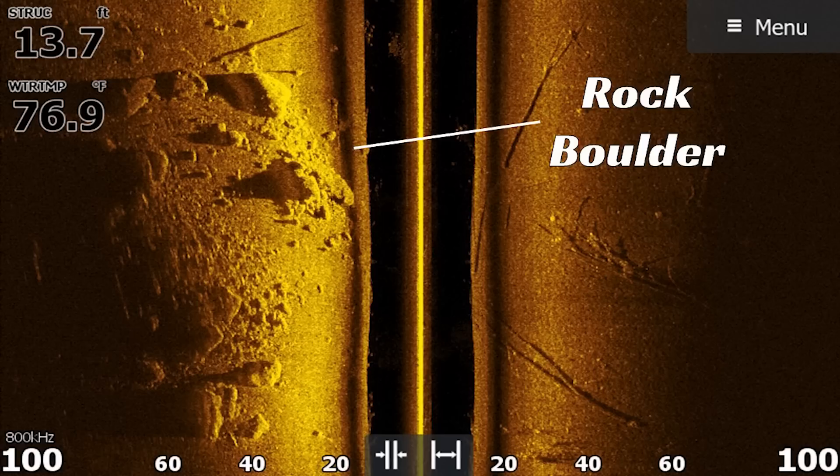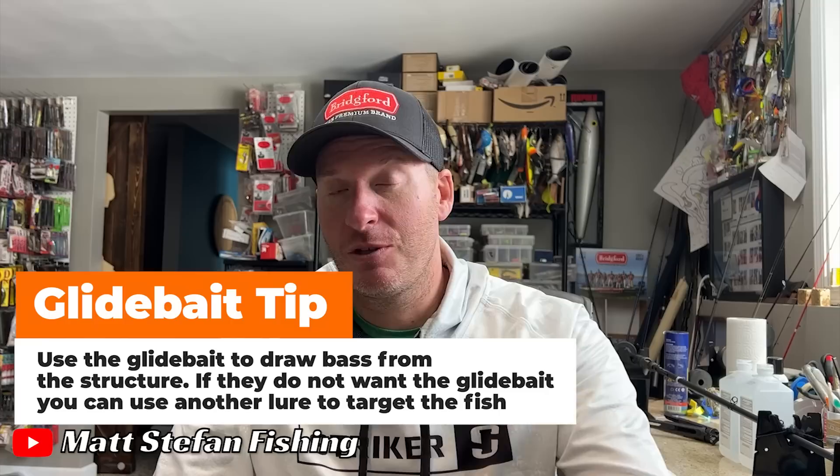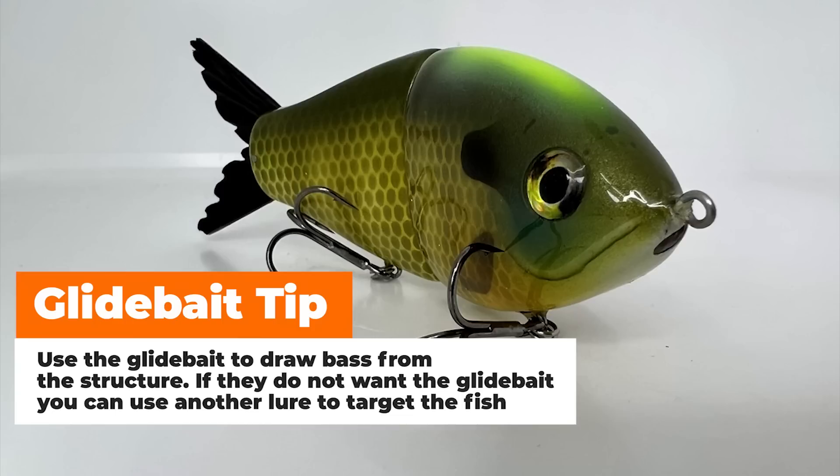A lot of times you may not even catch them on the glide bait, but you'll see them. They'll come up, they'll show themselves and you can come back and fish it again with a slower moving bait and catch that fish that you saw. But the glide bait is really what turned you on to that spot.